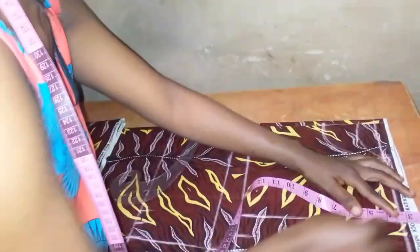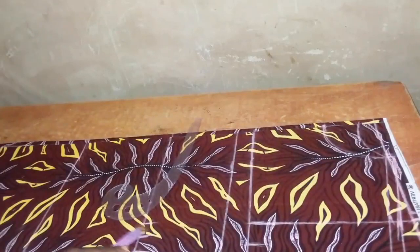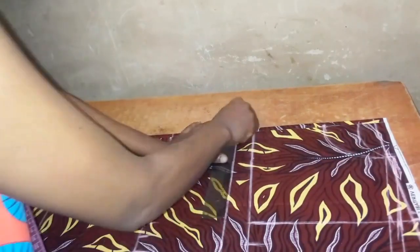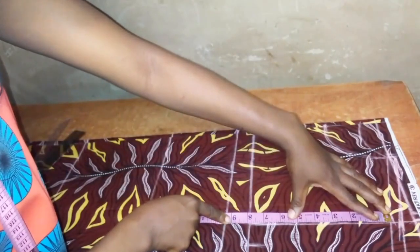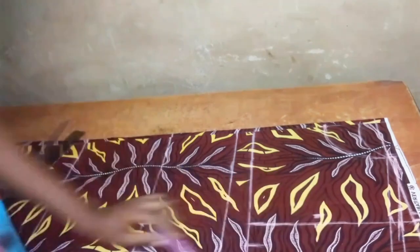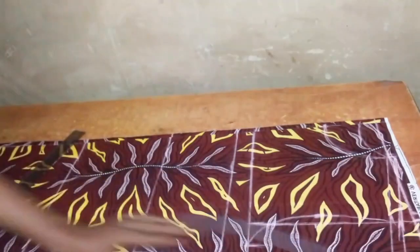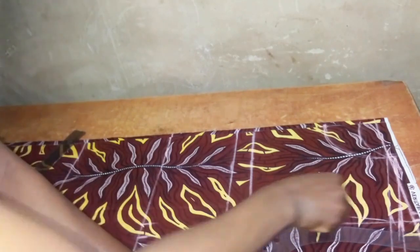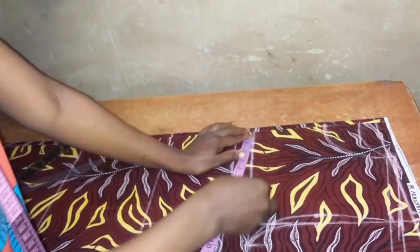I also added half inch joining allowance on the shoulder for holding the two shoulders together. For the armhole, I measured from the shoulder slope to the chest line, found the middle point, and came in by half inch to draw my front armhole. For the back armhole, from the middle point I did not come in — I just connect from the middle point to the chest line.